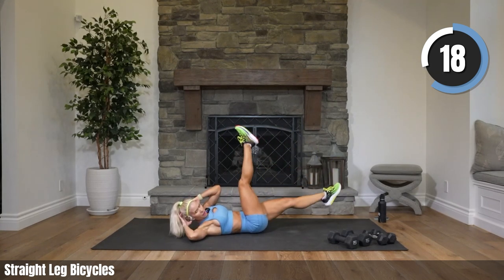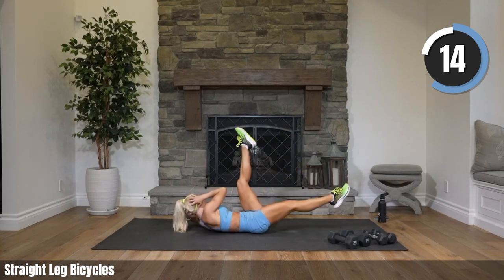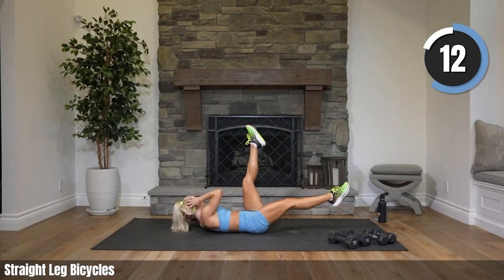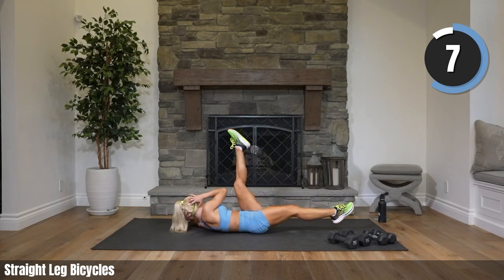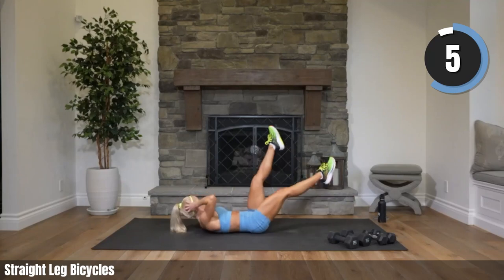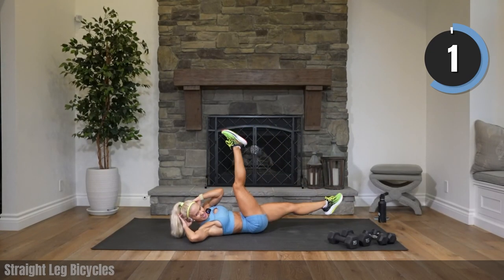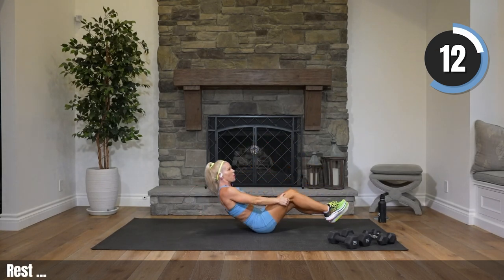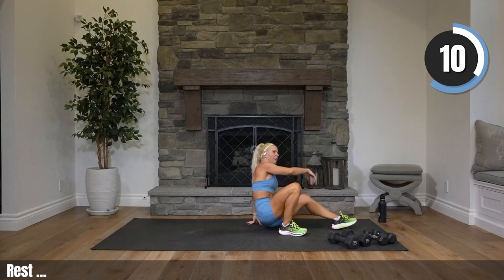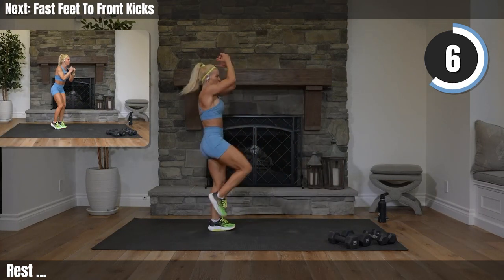Let's go — I know those legs are hurting too, and the abs. Keep it going. Go for it Donna, finish it! Three, two, one — oh yes, bring it up!